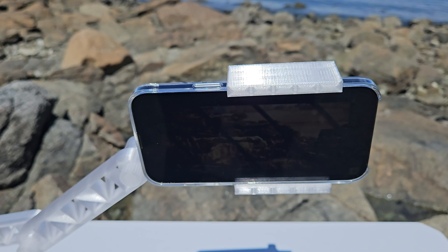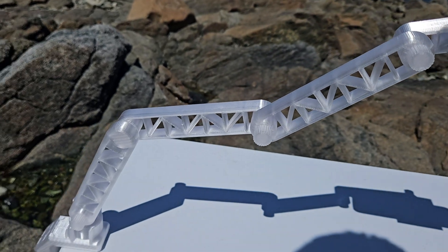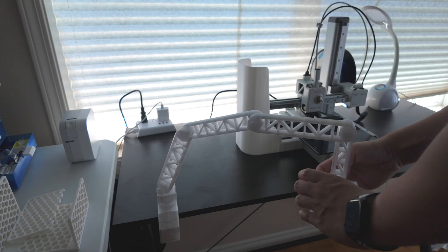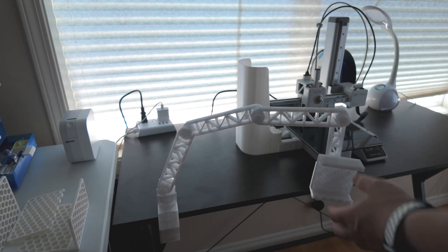Cons: The joint between the arm and the base is a bit wobbly. If you use a heavier phone, it may start to sag. Because of this sagging, it can be hard to keep your phone level. Adding reinforcement at the base connection could help.